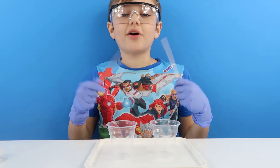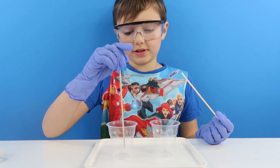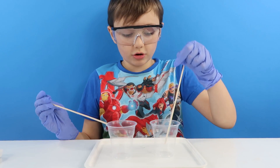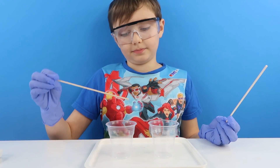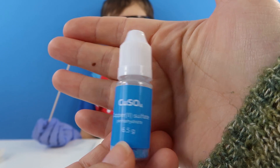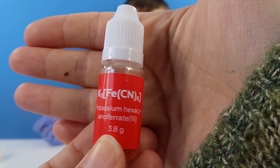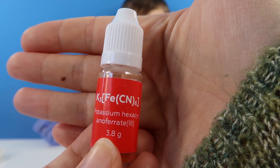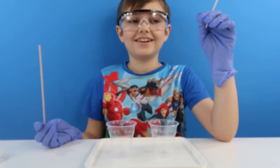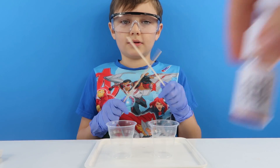So we are all set up for our experiment. What we need to do is pour 10ml of boiling water in this cup and the same in this one. In one we are going to put copper sulphate and pour this whole thing in and mix it. In the other one we are going to pour in some potassium hexacyanoferrate. So which side is going to be blue and which side is going to be red?